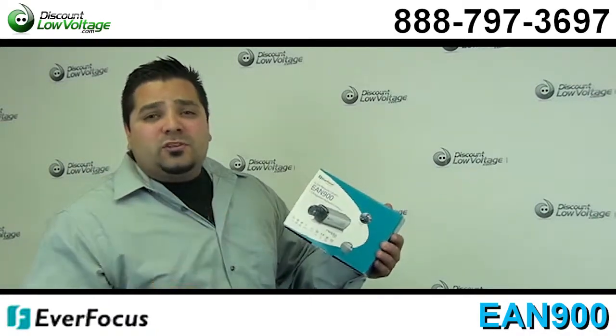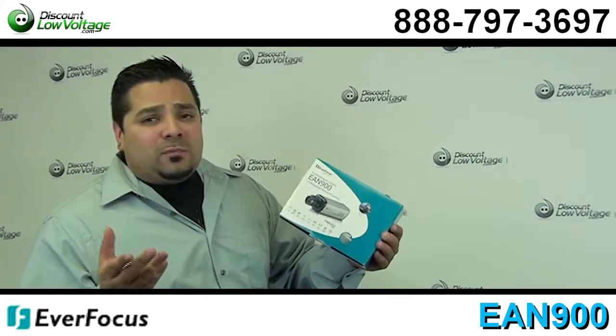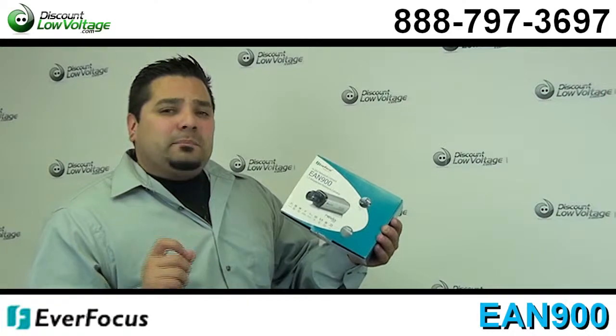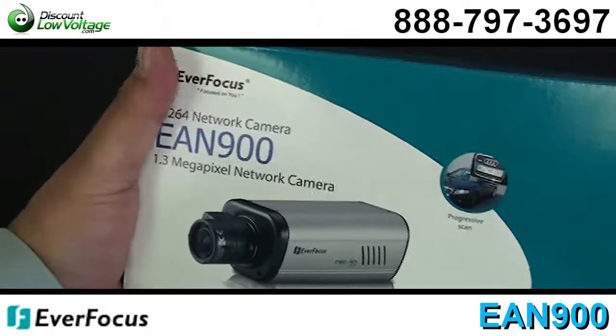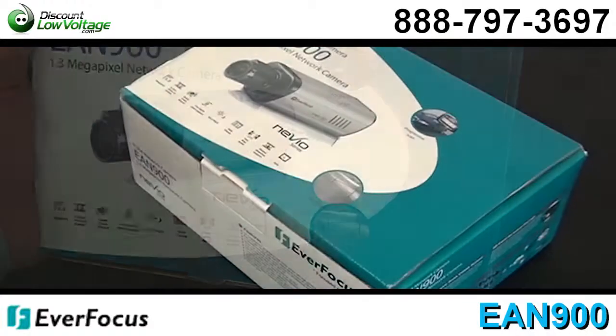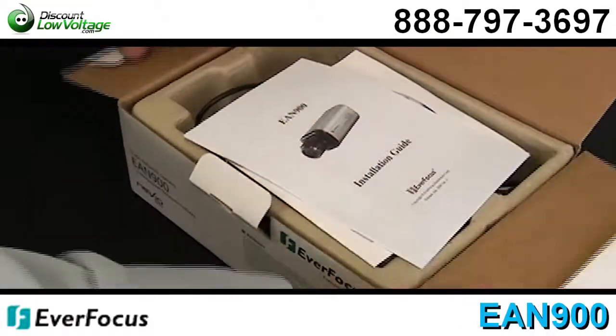Now there are quite a few features on this camera — you might want to check out the PDF. But I'm just going to give you guys some bullet points. Built-in H.264, MPEG-4, and MJPEG digital signal output at 1280x1024.